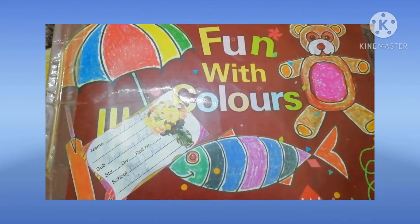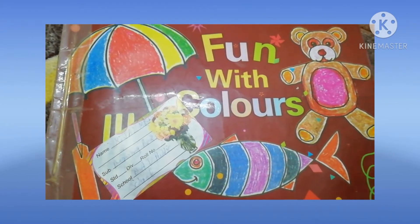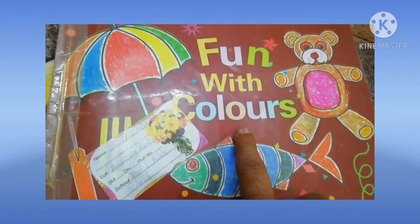Good morning dear student. Welcome to drawing class. Today I will take this book one with colors — book open page number 14.